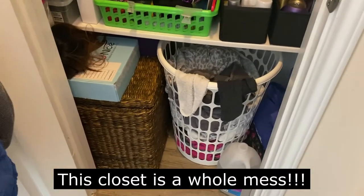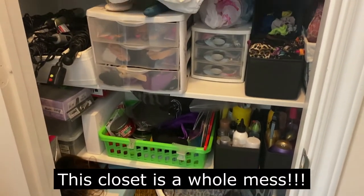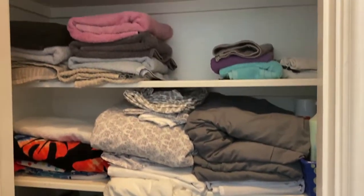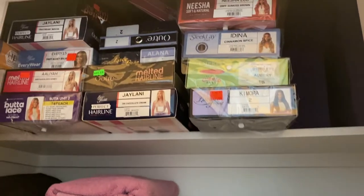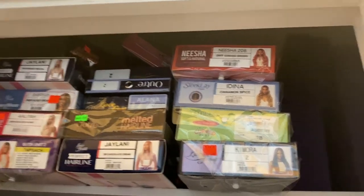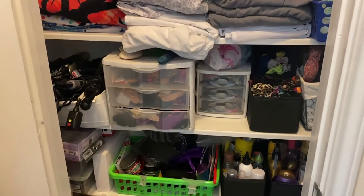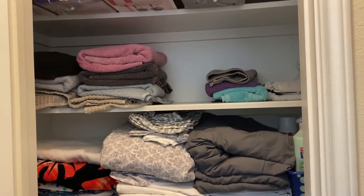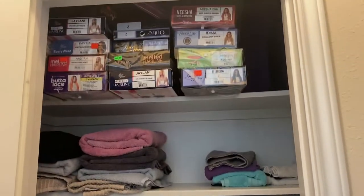This closet is a whole mess, but as the title of the video shows, you'll see me recreate new storage for my wigs. This is currently where I house my wigs in my linen closet in my bedroom slash bathroom, and I didn't like it, so I wanted to come up with a new way. At the top I had all of my wigs, and in that container at the bottom there are wigs in there as well. So we're going to get rid of all of that and revamp for the new year and reorganize my linen closet and create a new wig space.